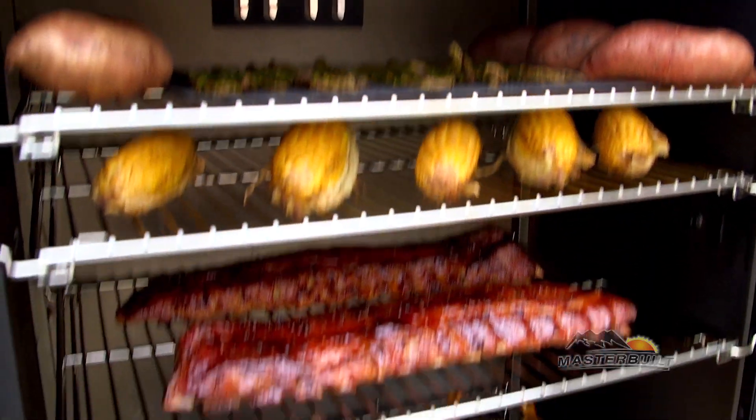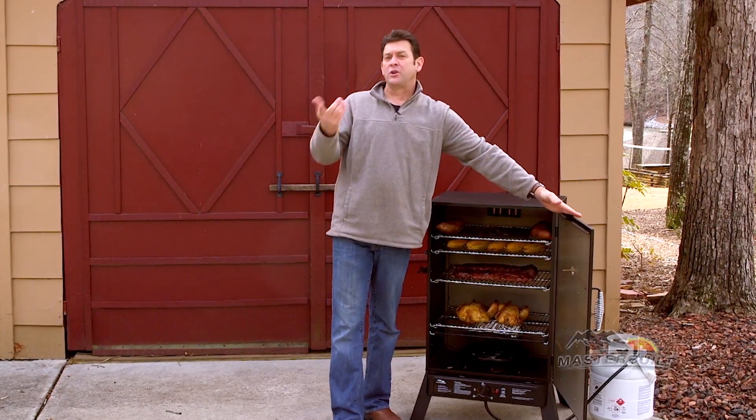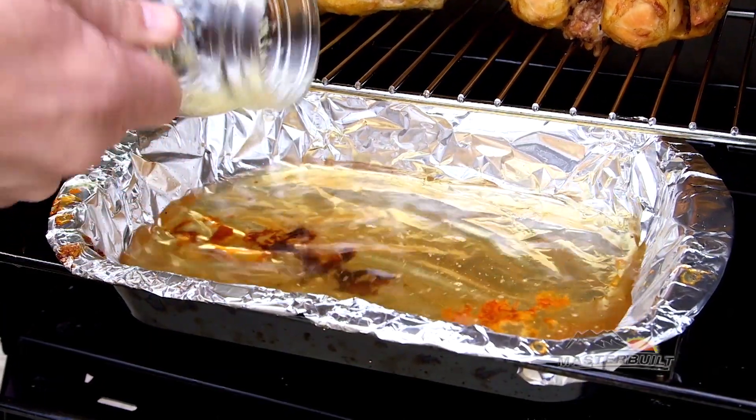Inside the smoker you'll notice four adjustable racks with plenty of room whether you're cooking for a couple or a crowd. The water bowl gives you moisture in the chamber and we've got it wrapped in aluminum foil for easy cleanup.